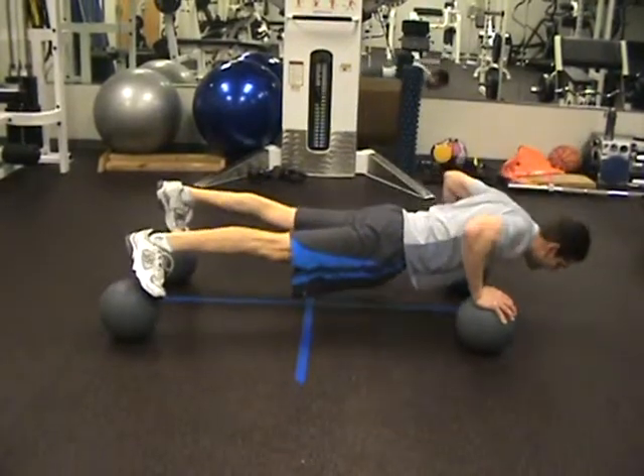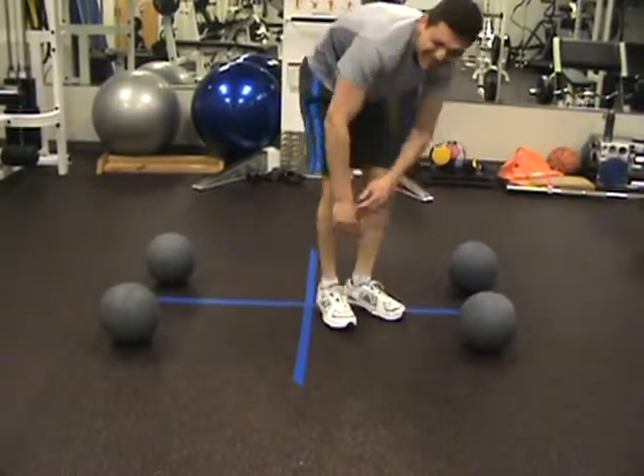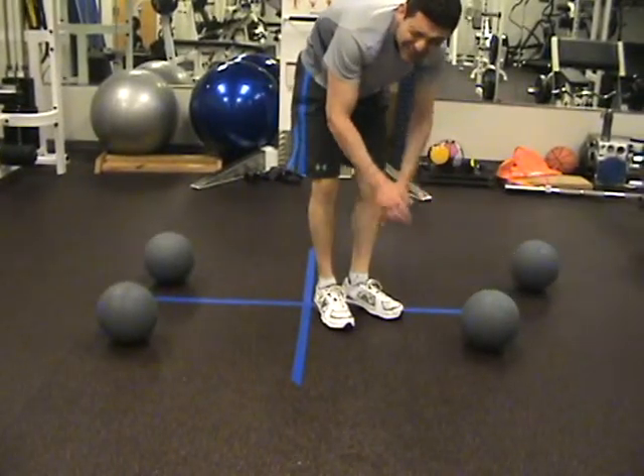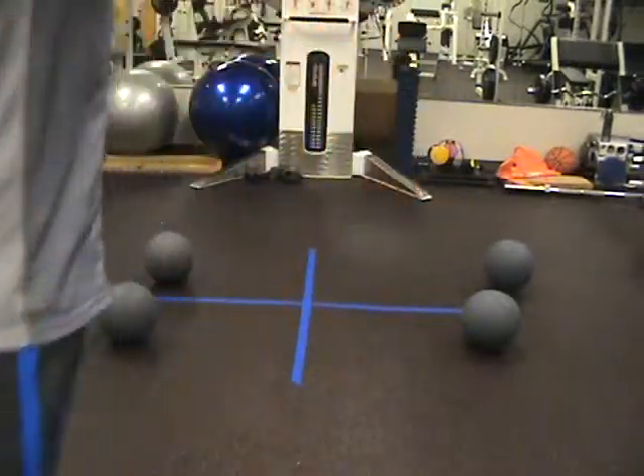Nice, Sean. Here's how this works — these quads have to be super tight. You've got to be super strong. Drive the heels behind you. Forget the cameras on you. How many was that? Three.